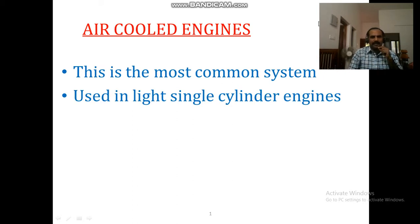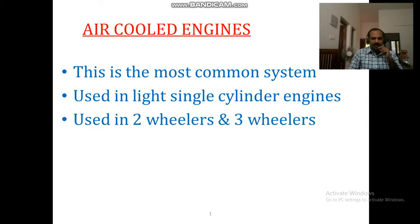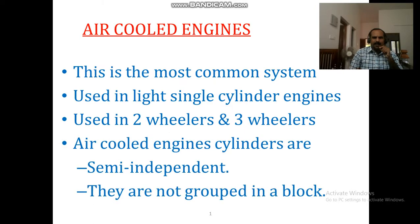This is a light single cylinder engine. This is a small cylinder engine — an air-cooled engine. These are used in two-wheelers and three-wheelers. This is a small cylinder, and this one is also a small cylinder. This is an air-cooled engine.